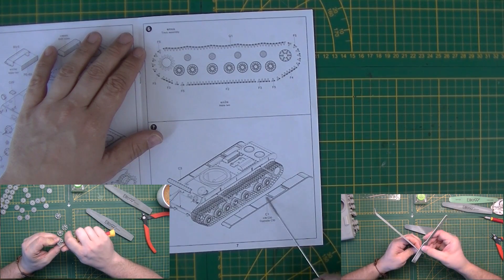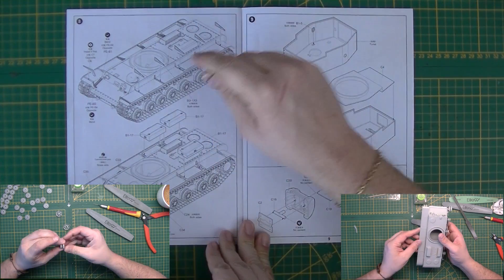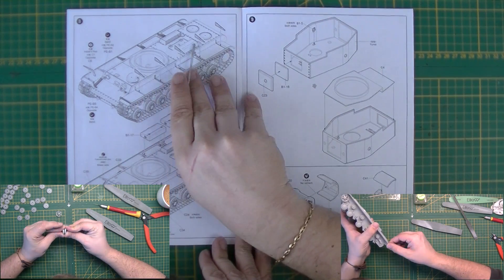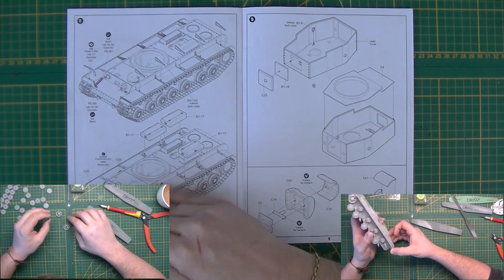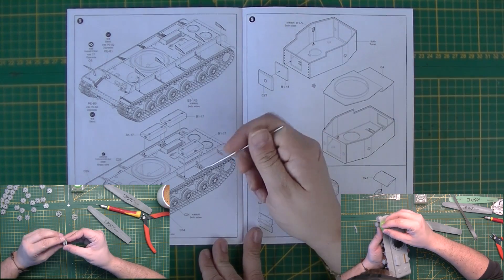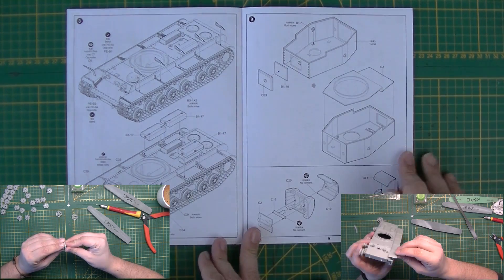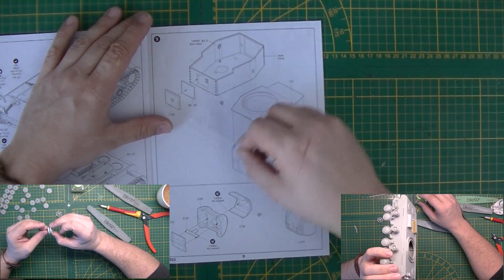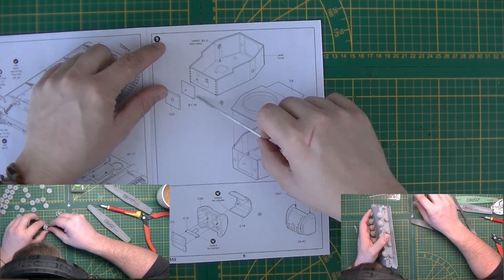Tow boxes go on, tow cables go on, tow eyes go on — and that's it. Use cyanoacrylate super glue. Starting on the turret: the back edge, reinforced legs, thick armor plating, and view ports go in.